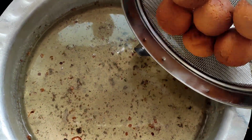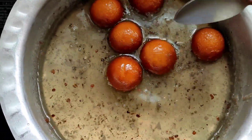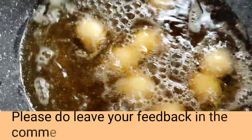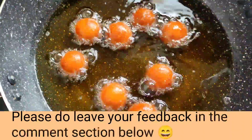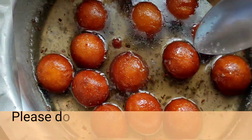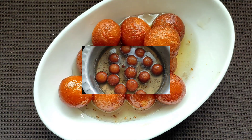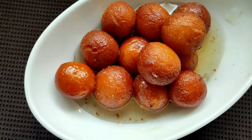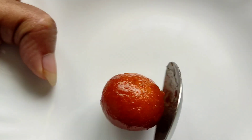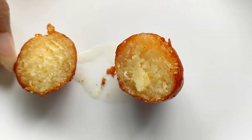Drop them directly into the sugar syrup we have prepared and let them remain there. They will soak up all the sugar syrup. Leave the Gulab Jamuns in the sugar syrup for one hour for soaking, and after that we'll have them. The delicious and tempting Gulab Jamuns are ready. See how soft and yummy they become — as you put them in the mouth they just melt.